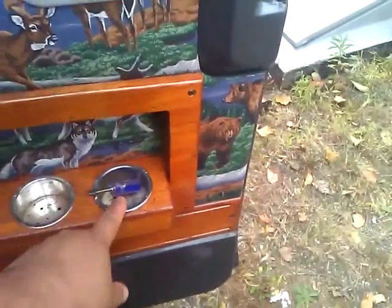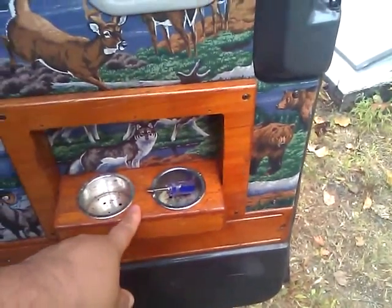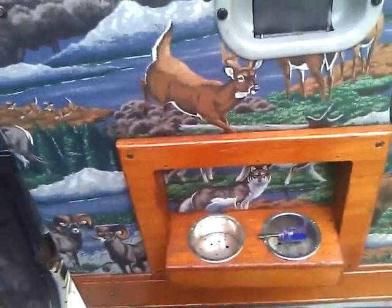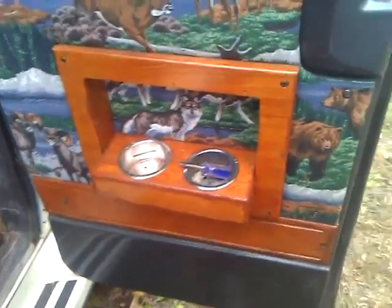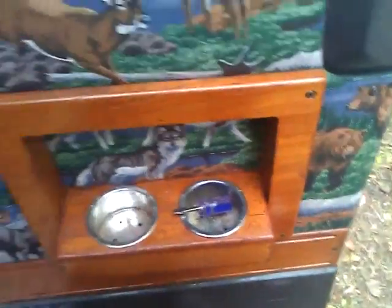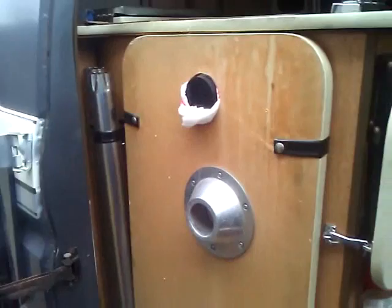Here's more panels that I made. These cup holders here are actually going to be refrigerated cup holders off the 12-volt, so when you place your can of Pepsi or your beer it'll stay nice and cold. I have the unit for it and you'll see it when I get it done. And here's the table and your poles for the table.